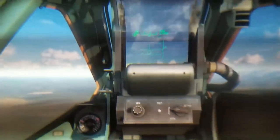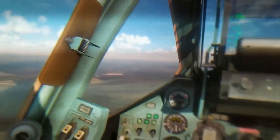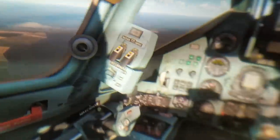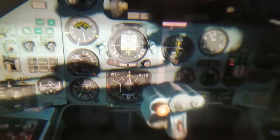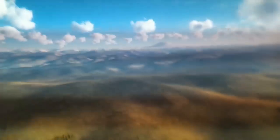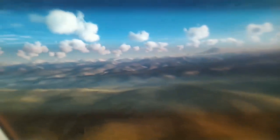I did also try the Rift S — it's actually a good headset and it looks really nice as well. But it still cannot compete against the kind of photorealism that 2160 by 2160 pixels can give you. This is kind of the sweet spot — the right resolution that gives you this feeling. It's so good that we have that in 2019 already.